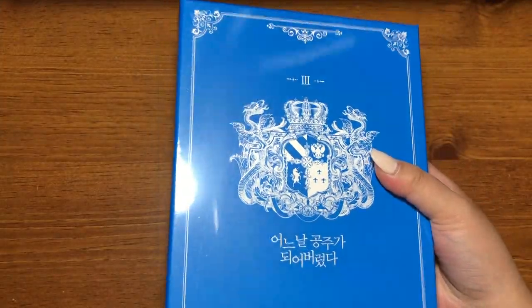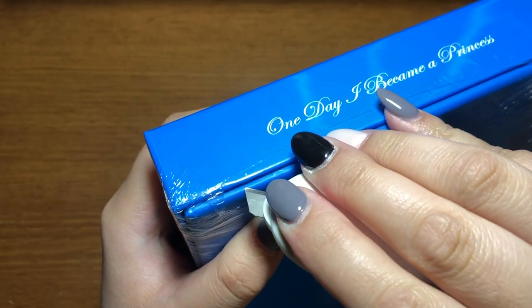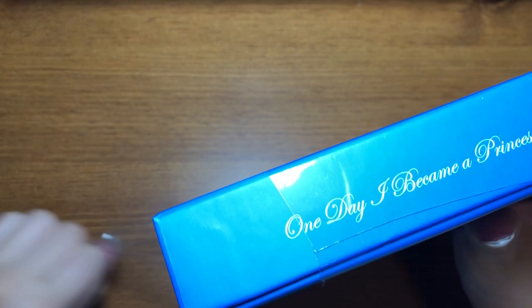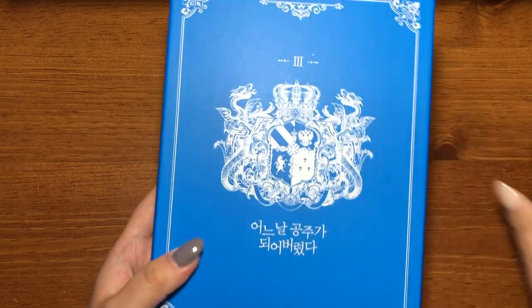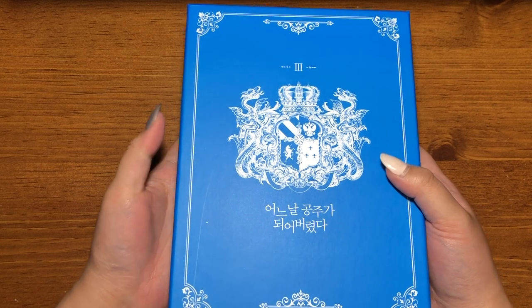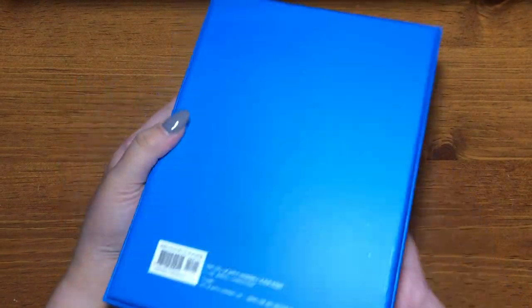Oh my god, so pretty! Okay, so 'Who Made Me a Princess' volume three — you can see my setup, hi tripod! I'll just open it and take off the covering plastic because light glare is real. Alright, plastic's been taken off. Oh my god — that's not from my knife, just saying. So this is what it looks like. I don't know where to display this now that there's volume three because I have volume one and two up on my shelf. And then the back — oh my god, this matches so well, especially with the blue eyes and everything.